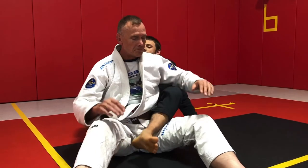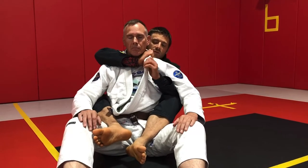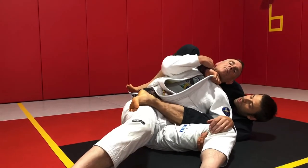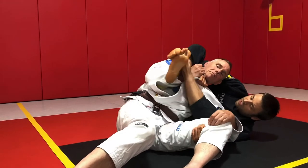Let's see it one more time. Flip the collar open, four fingers over, reach down, control the leg, step on the hip, rotate off to the side, make sure my elbow is closed, reach up, get my foot over my partner's forearm, cross my feet.